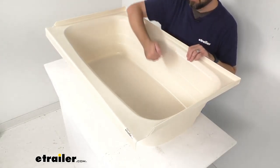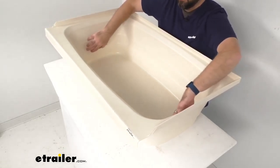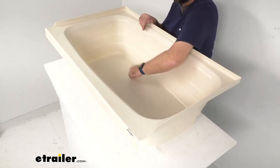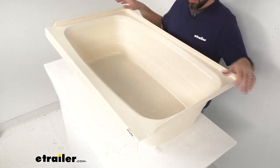Now this is made in the USA of a durable scratch-resistant ABS thermoplastic polymer construction with a parchment finish — it's kind of like a beige color, so if you have that color in your RV or camper bathroom, this is going to match really nicely.